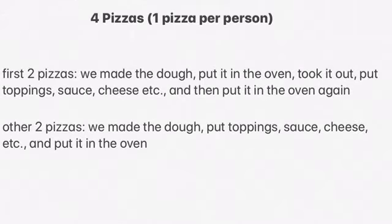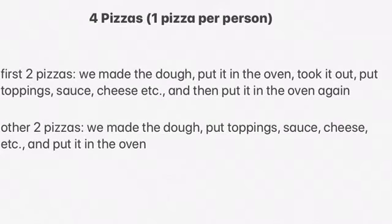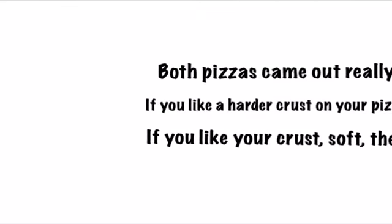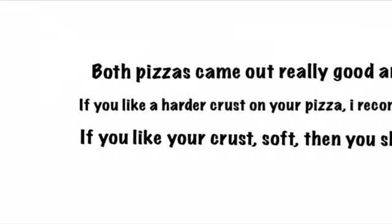Both of them tasted like pizzas from Papa John's and Marco's Pizza, so they tasted really good. I think they turned out amazing and you guys should try them out — I'm going to put the link in the description below. Thanks for watching, make sure to subscribe and turn on your notifications.